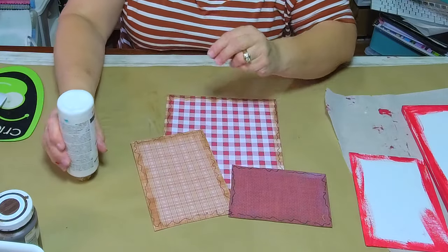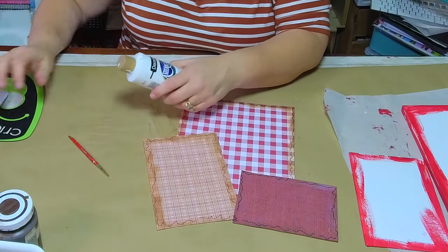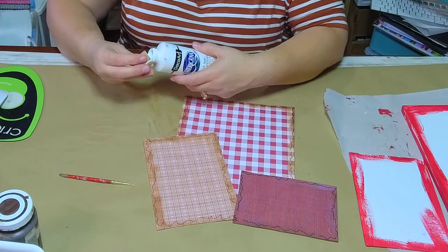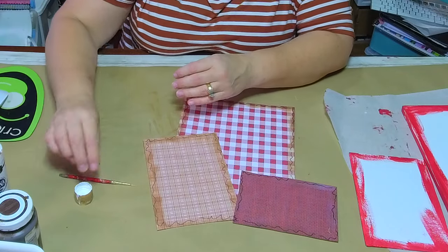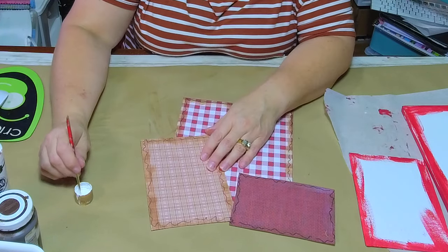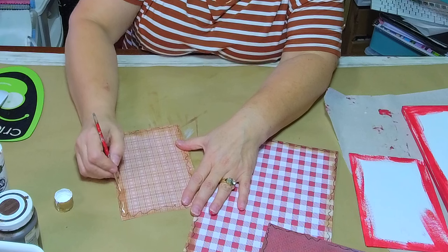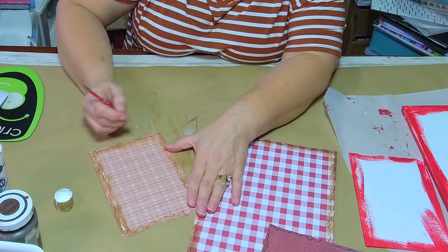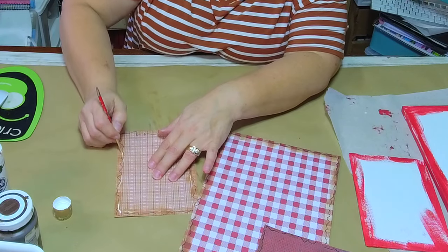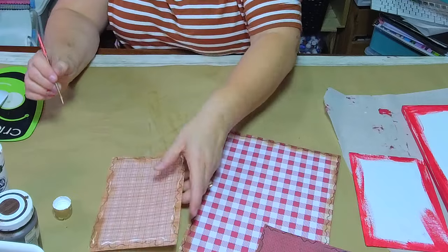I get questions all the time about my liner brush. This is a very loved liner brush. A little tip: if you want to use a liner brush, find one and take out some of the bristles because you want something very thin so you don't get big clumps. This is my little liner brush that I've used for a long, long time.